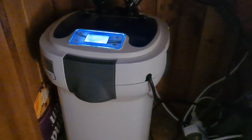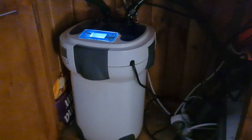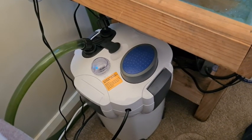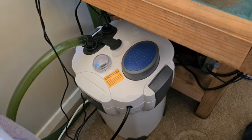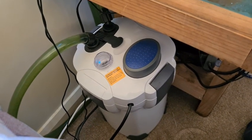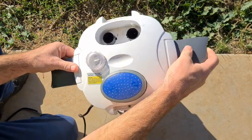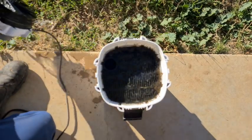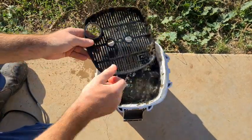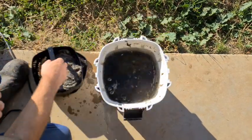G'day viewers! I love canister filters — they do a great job filtering your water, they don't clutter up the inside of the tank, they're quiet, they come in all different sizes, and the choice of media is up to you. The only disadvantage is they can be a bit of a pain to clean, which is why sometimes we let them go a little bit longer than we should, letting all that muck and detritus build up — out of sight, out of mind.